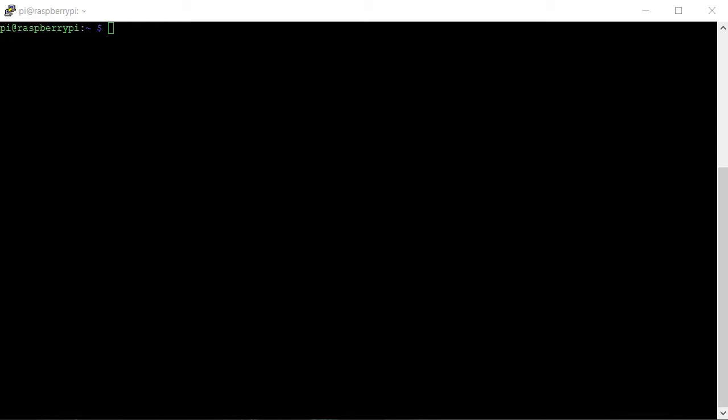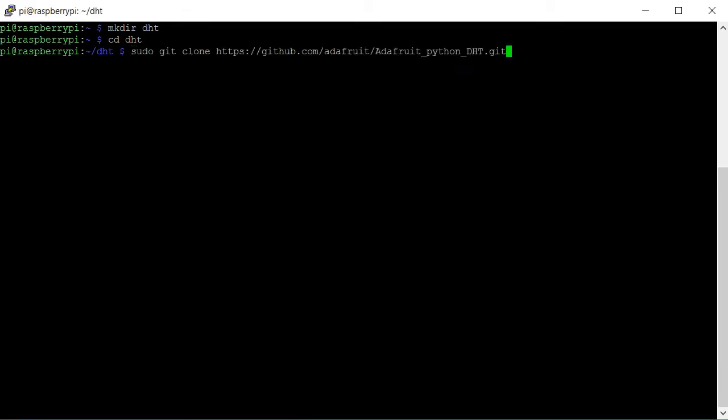Now let's get to the software part of the project. First of all, I'll make a directory for the project. Now all you have to do is download the libraries for the DHT11 sensor, and for that you have to put this command right here. This command will download the libraries for the sensor into a folder called DHT.